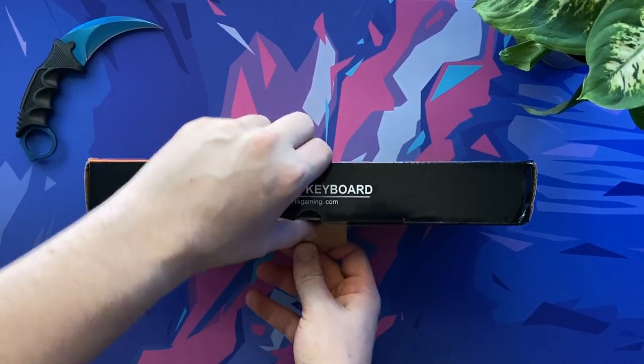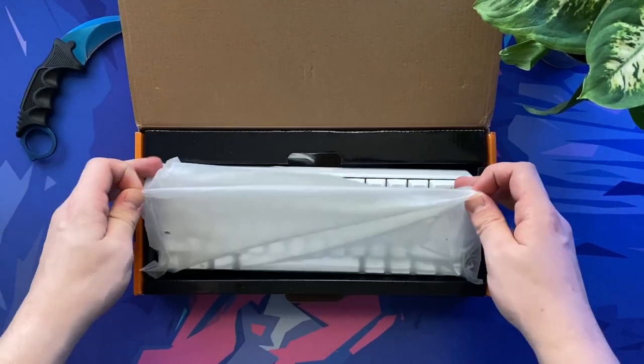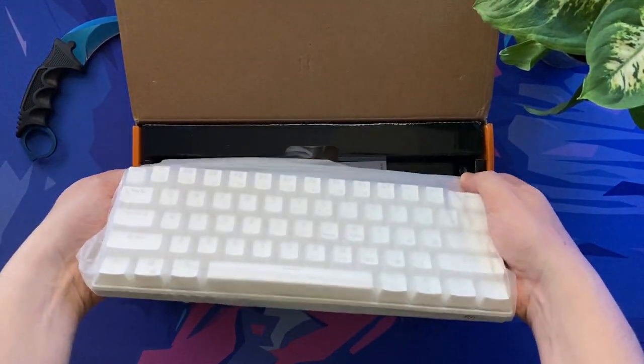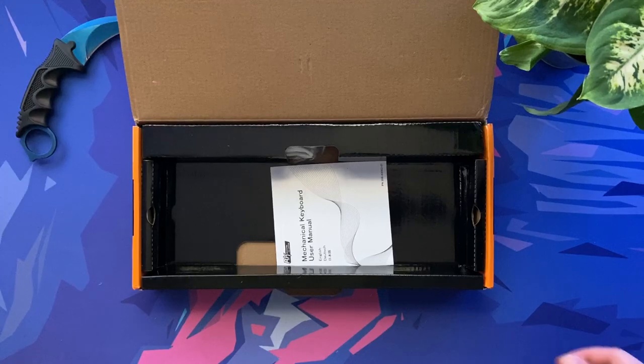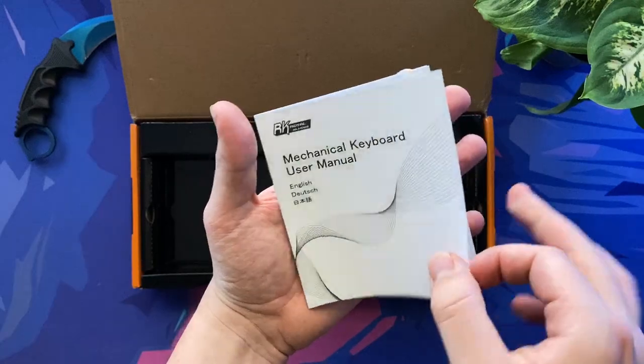Taking a look inside the box, we are immediately greeted with the RK61 itself, but we'll come back to that shortly. The packaging is nothing special, but for this price tag what can you expect? Also in the box we have a user manual that outlines how to access the various function keys.